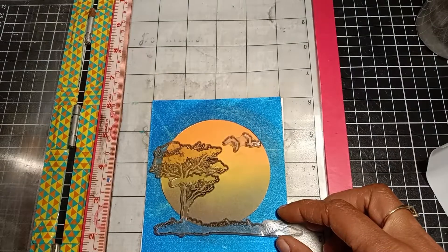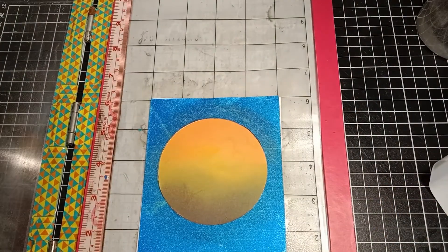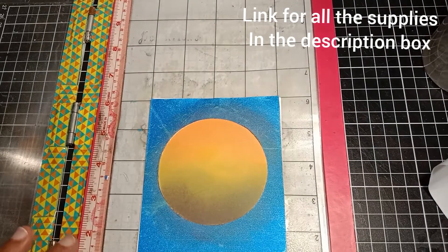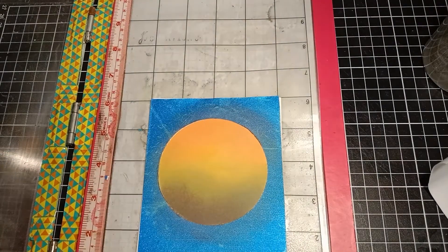I'm using my stamping tool to line up the two images. I'm applying my anti-static powder as I want to heat emboss both images, and I'm using Versafine Onyx Black ink to stamp the image.